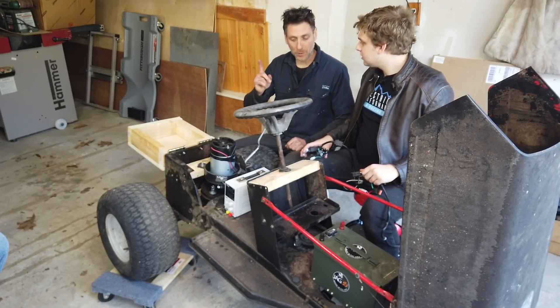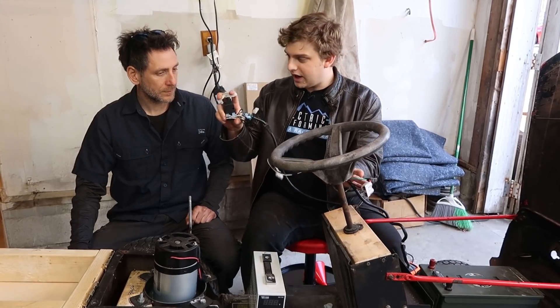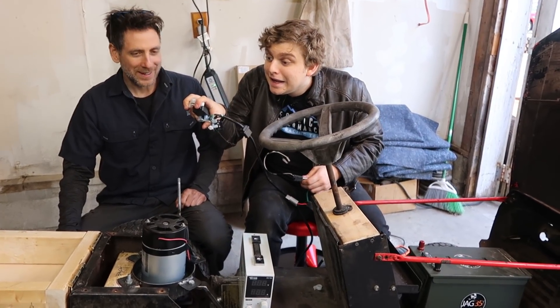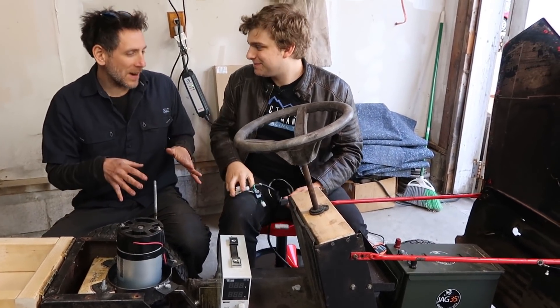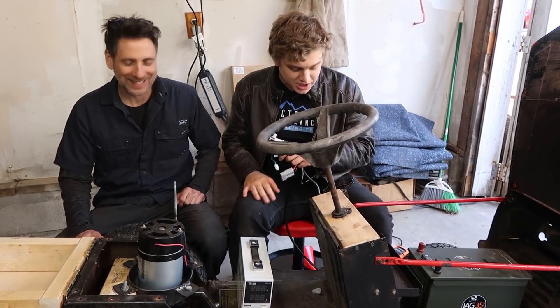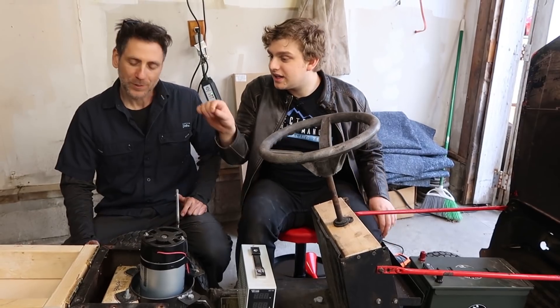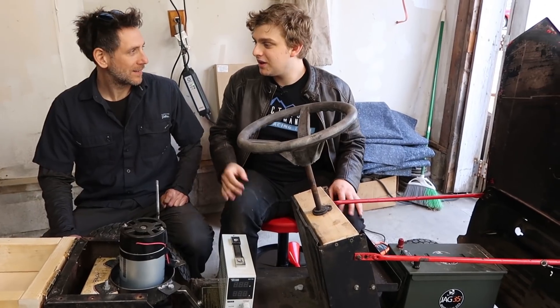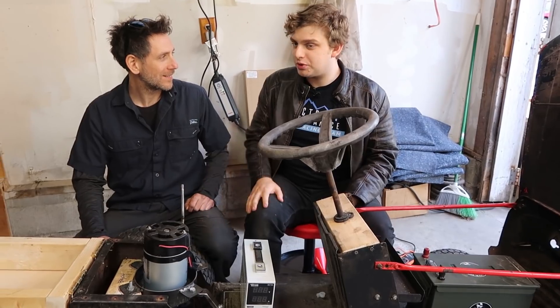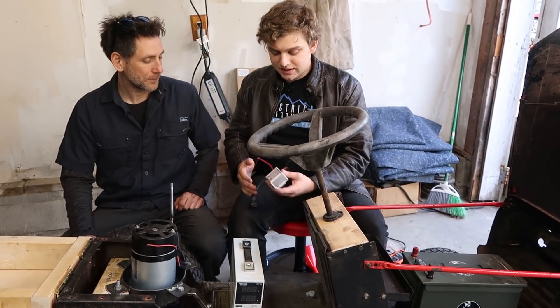We've got a really big tower, so the voltage is high. Now let's talk about the faucet. If we wanted to, we could hook this up directly and just click it on — but there's no faucet. If it doesn't break, you're going to do a wheelie off the back of this thing. So we do want a faucet. This previous controller worked as our faucet, but it was too small — too small a faucet. We want something where I can get it up to speed, maybe 40 or 50 miles an hour, because I'm definitely going to go that fast on this thing.